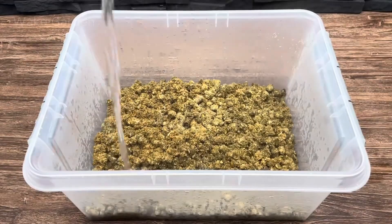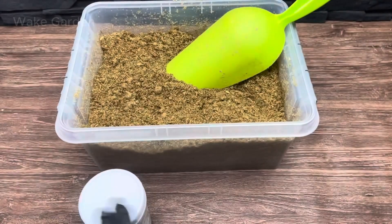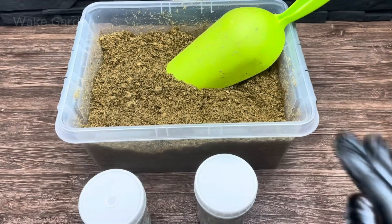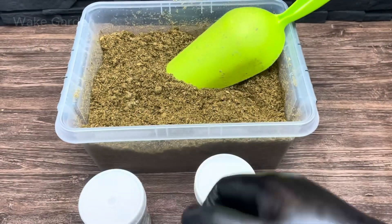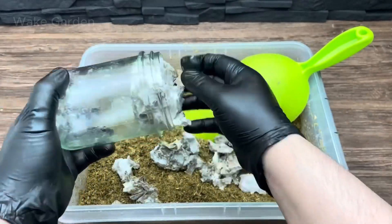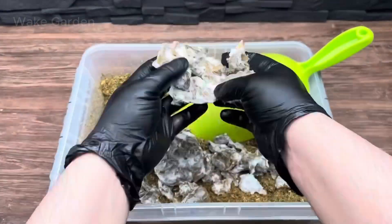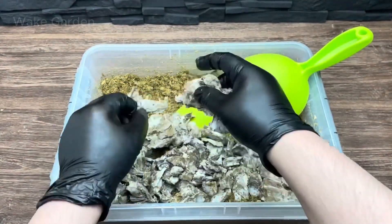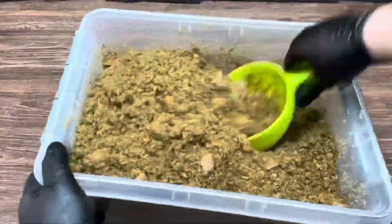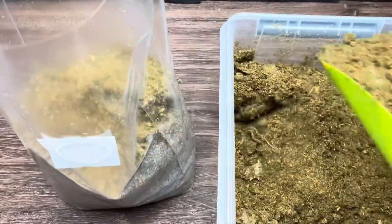Now that our mycelium is fully colonized, the next step is turning it into a thriving mushroom farm. Break the mycelium into smaller pieces and mix it with a moist, pasteurized growing medium like straw or sawdust. Then place the mixture into breathable bags or containers, keep it in a warm, humid environment, and wait for the magic to happen.